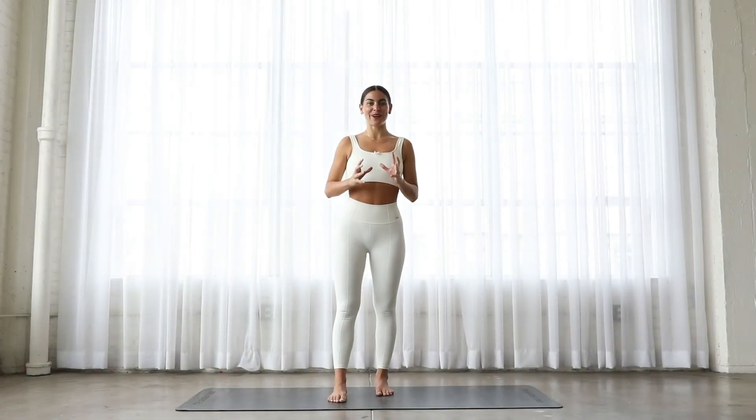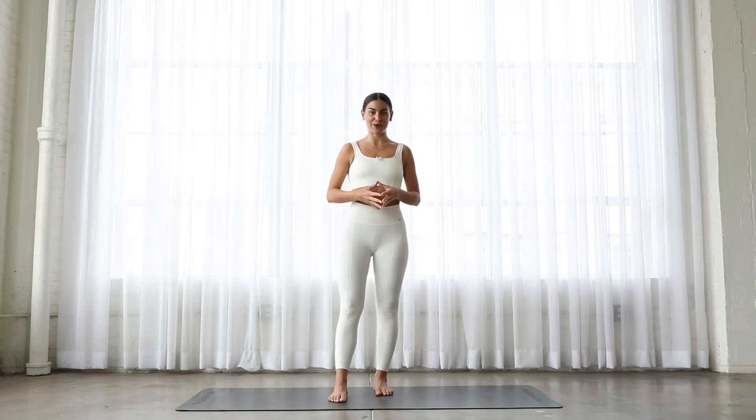Today's class is a full body workout. It is one of my favorite classes, so I'm so excited to be taking you through it. We're gonna work the entire body, and if you do need to take modifications throughout the class, I'll cue you.